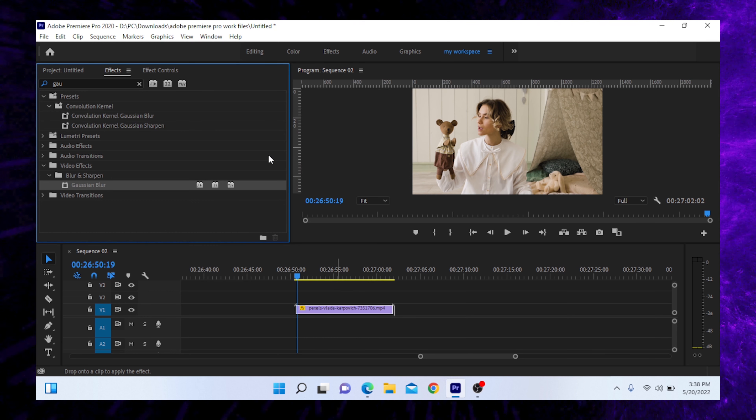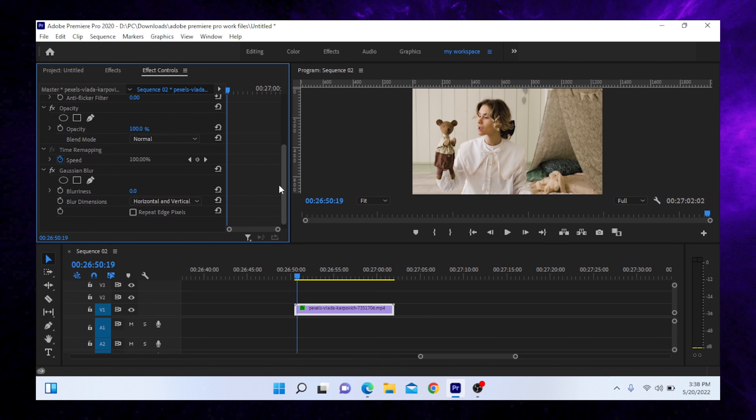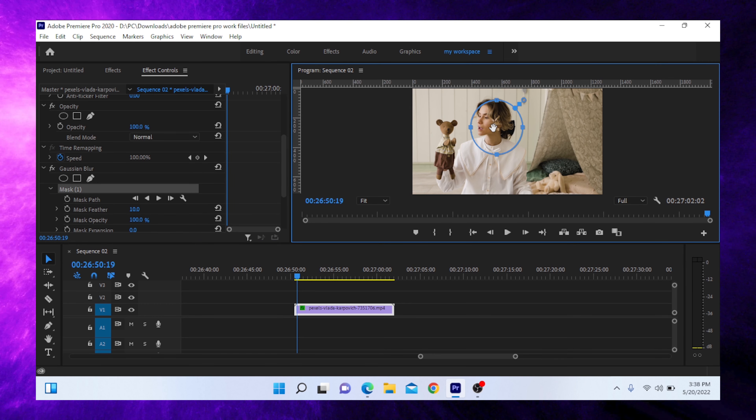I type it in effects, and then I drag and drop it. After the effect control, you will get an option, and then you can use a gloss.